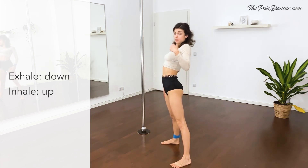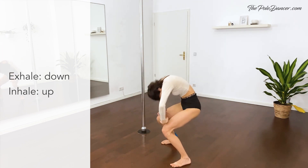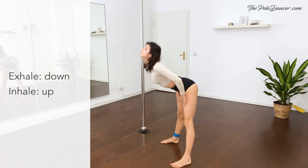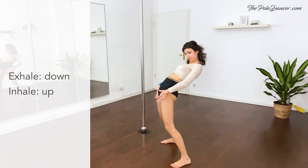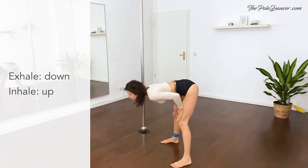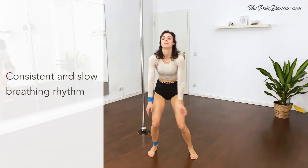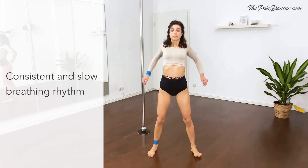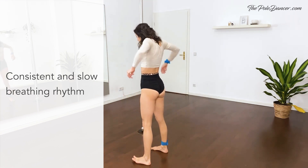Full body wave — breathe out and in. Out, in. Last time. And stay up, circle with your shoulders to the back. Feel the shoulder blades coming together and apart. And to the front.